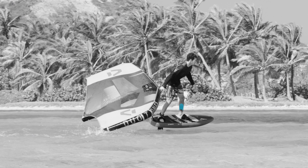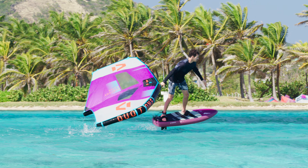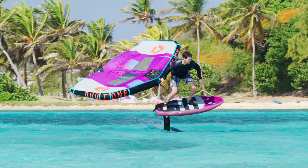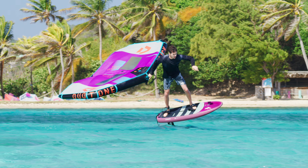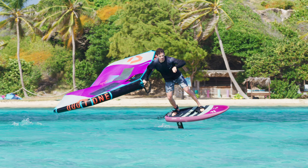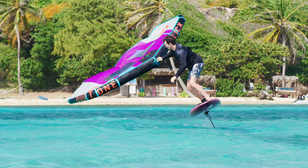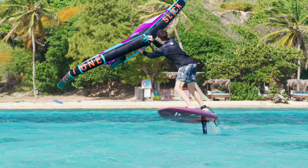Keep pumping the foil and try to stay well-centered above your board. Once you have completed 360 degrees, bring your wing back up into the natural riding position to regain power and speed.